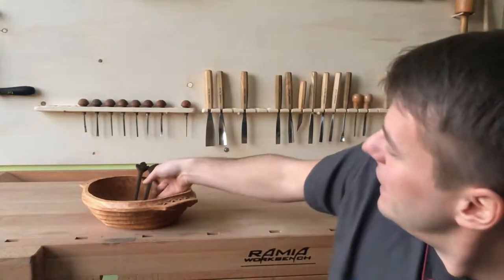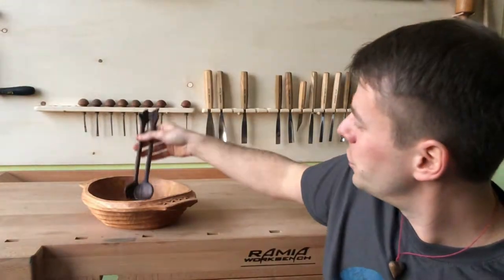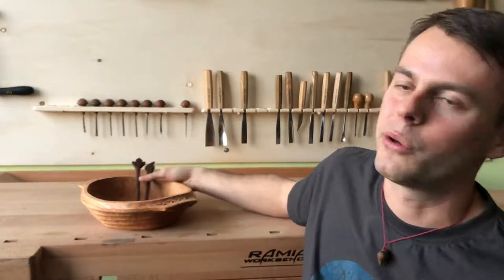Hello my friends and welcome back to Homewood Spirit. This is your Vladimir speaking. I would like to share with you today how to carve a wooden spoon for your salad in 10 simple steps. It's gonna look like this. As you can see I have decorated this handle — you can do it as well. It's quite easy, you don't need that many tools and I'm pretty sure that you will enjoy your salad even more.